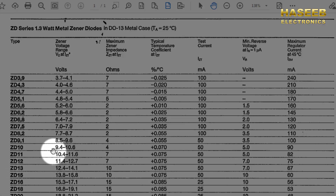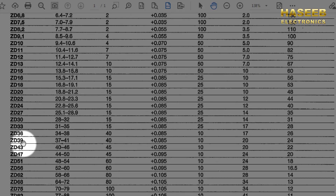If we have ZD10, that will be 10 volt, and its output current will be 90 milli ampere. We have ZD39 marking: nominal voltage is 39 volt, with tolerance from 37 to 41 volts — it can vary — and the output current, or zener current, is 24 milli ampere.